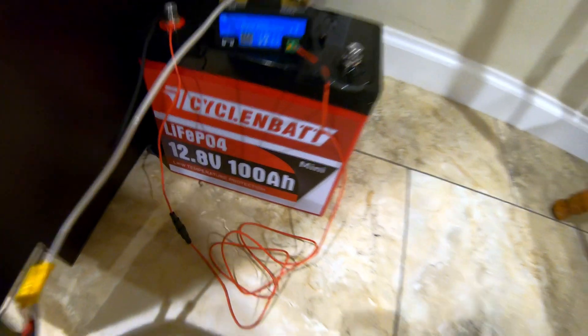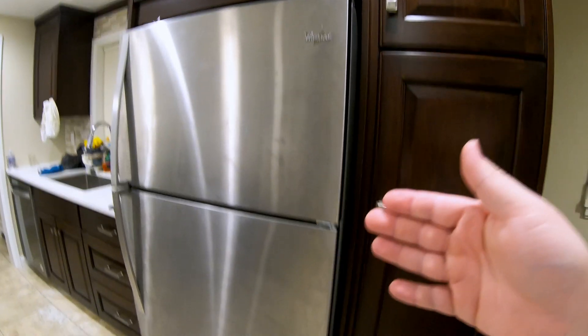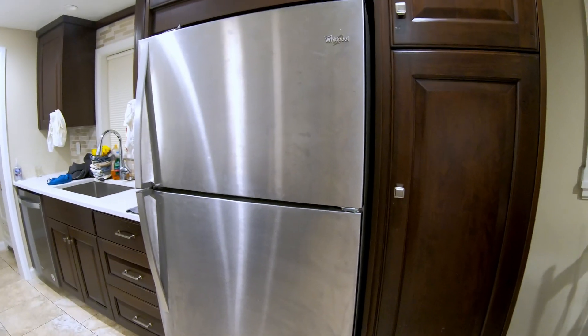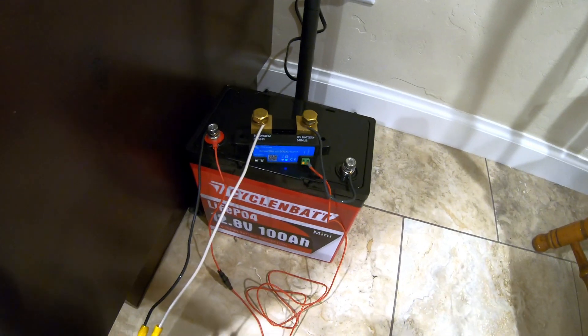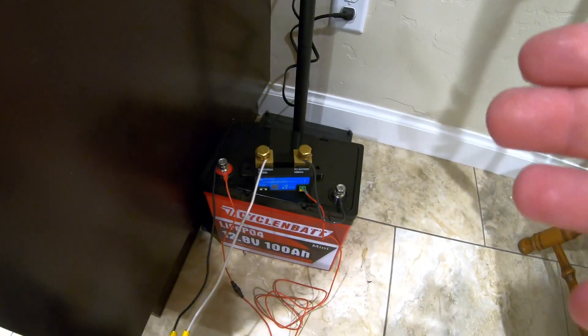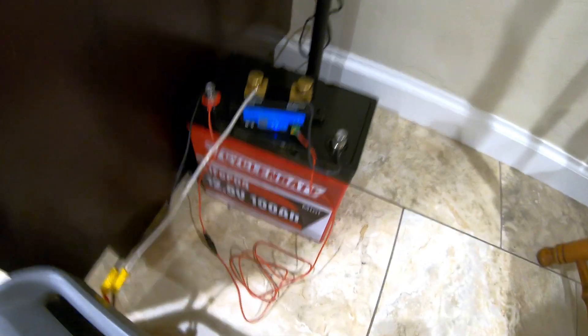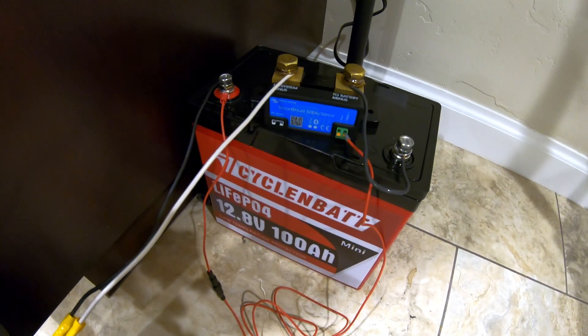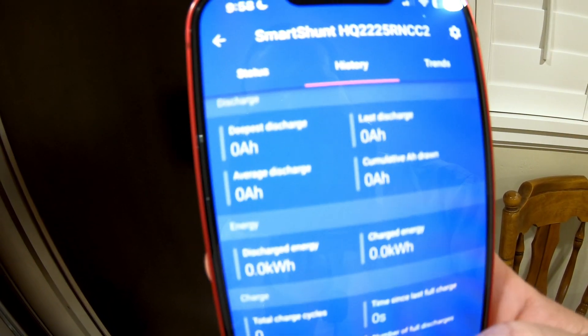How long can this Cyclin Bat 12 volt 100 amp hour lithium iron phosphate battery run my full-size kitchen refrigerator? This is my main fridge and we're getting in and out of it every day for all three meals — a great real-world test. I also have the Victron SmartShunt hooked up for a capacity test at the same time. This is going to be less than a 0.2C rate of discharge, so the numbers tend to skew lower, but this channel is all about real-world tests.